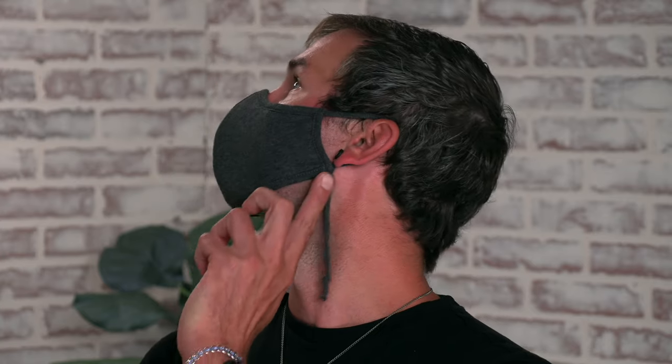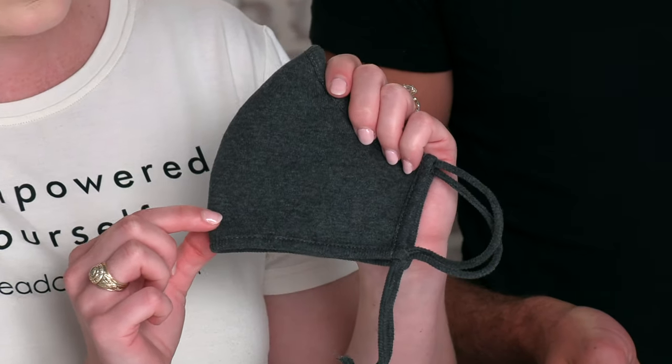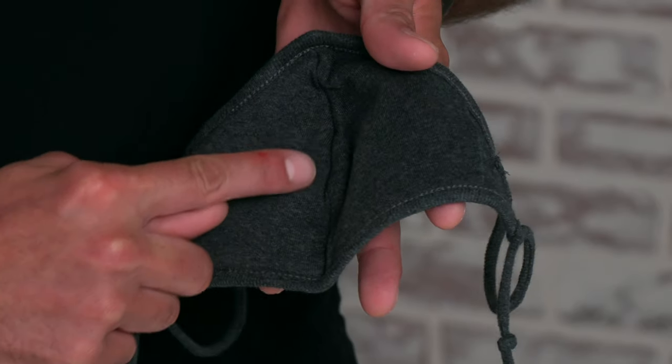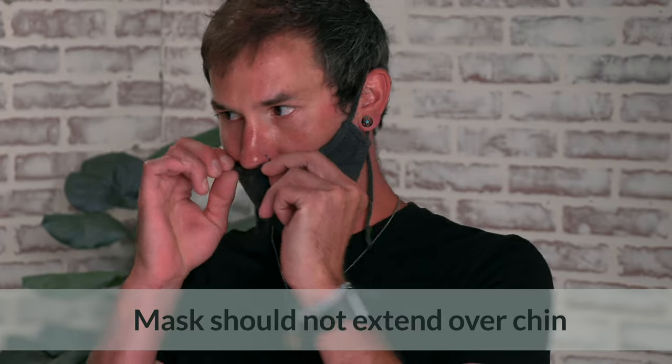As you can see, the face mask goes right along the jaw line. The mask does have a curve to it, and that's going to allow for extra breathability. The extra space is intended to sit over the nose and mouth and not your chin.